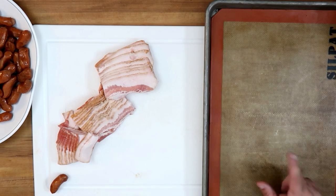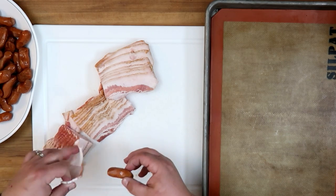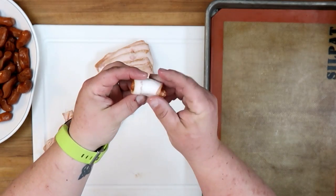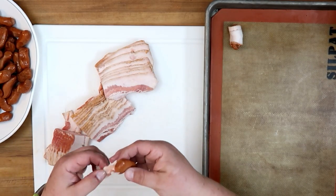You can either use parchment paper — I'm using a Silpat here. We've cut our bacon into thirds and we just start rolling. You want to go all the way around one time, then place it on the tray seam side down. Super simple.